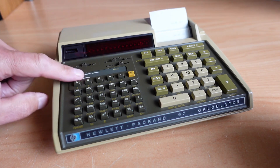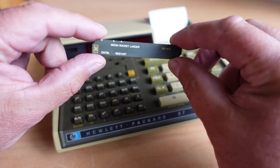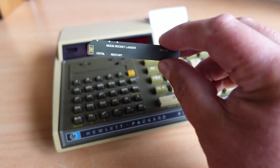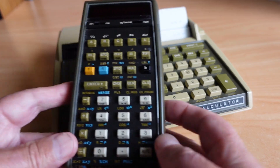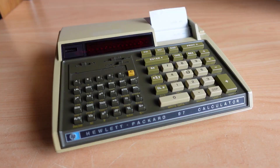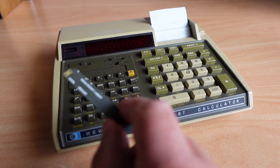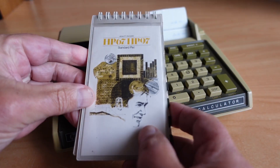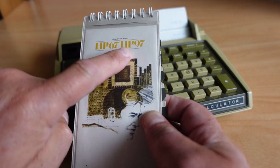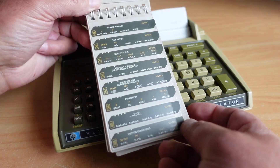In the previous video I showed the Moon Rocket Lander game for the HP 97 calculator. It uses a little two-sided magnetic strip that holds the program. This also works for my other calculator, the HP 67, which takes the same cards. The viewer asked if I could show more programs, so I've put away the Moon Rocket Lander. I've got the standard pack here which I think came with the unit — you can see the HP 67 and HP 97 there.